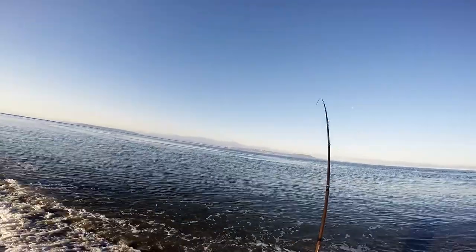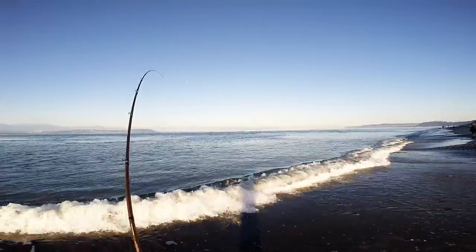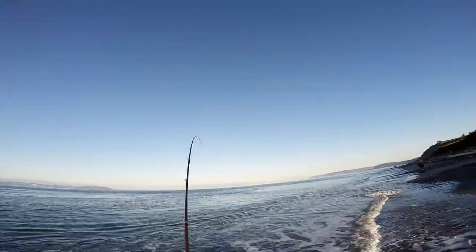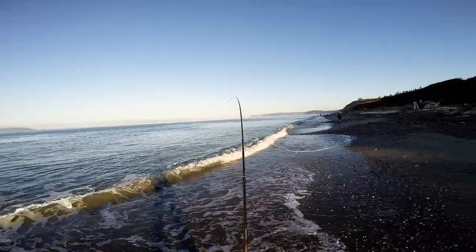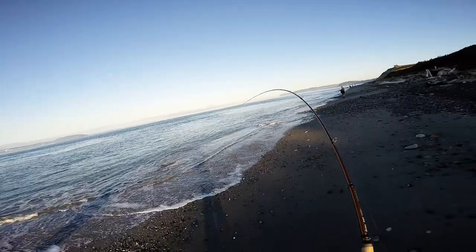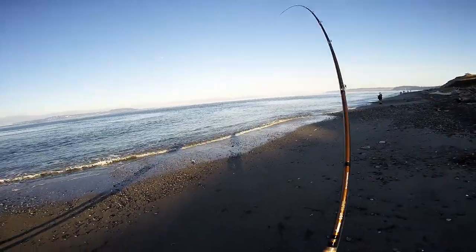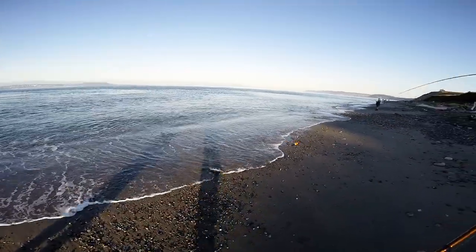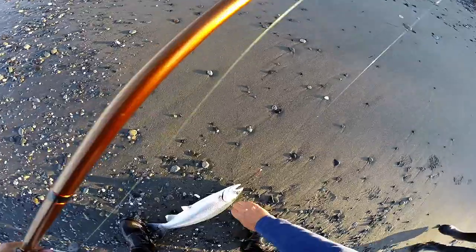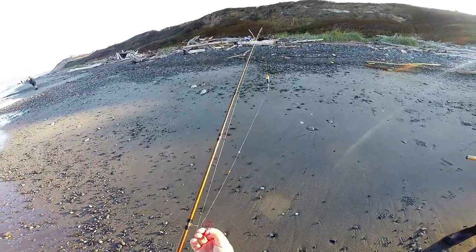This is not a little tiny one, but it's not a huge one either — not tiny. Either that or he's foul hooked. He's not that big. Come on, get in here. He's okay, I'll keep him. Maybe that will work.